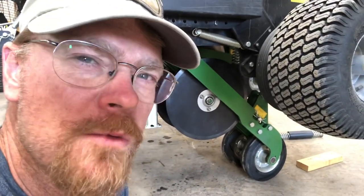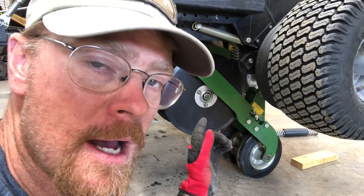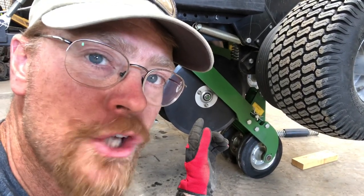Hey everybody, Chris Rowe, Rowe Hunting Resources here. I think this is part 5 on the series I'm doing about changing out your discs on the RTP Outdoors Genesis 3 no-till drill.